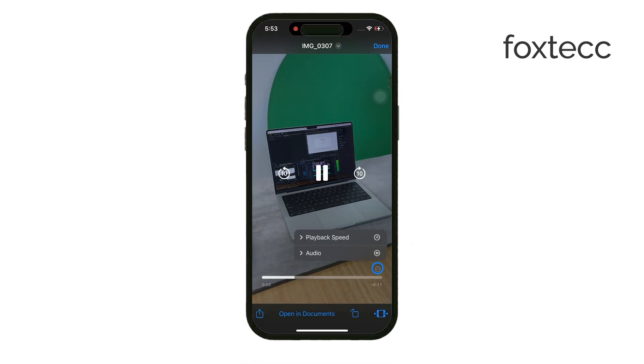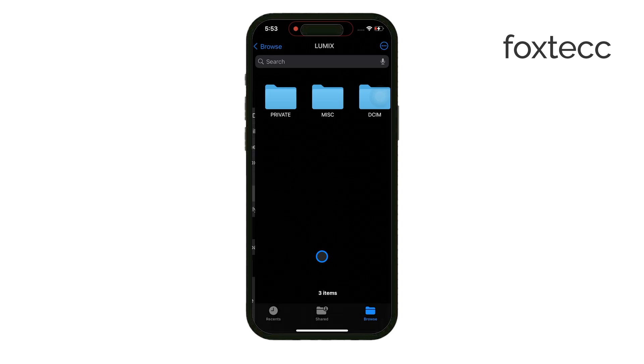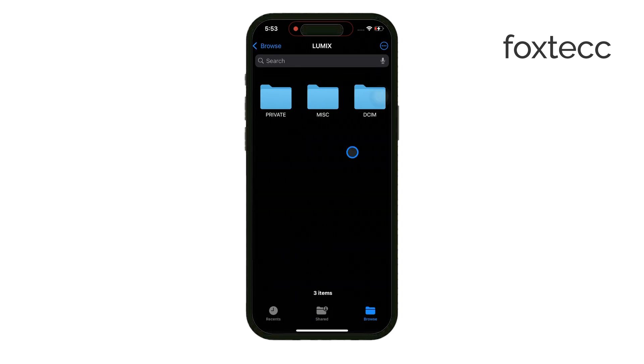You can copy, move, and share files between your internal storage and the micro SD card. Just use the Share function within the app to move photos, videos, or any other files you need.